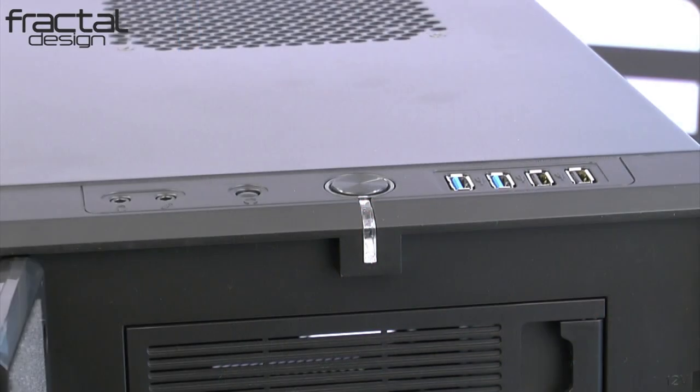On the top, you have the I/O panel, starting with the audio I/O, microphone port, power button with LED, two USB 3.0 and two USB 2.0.